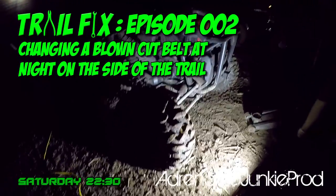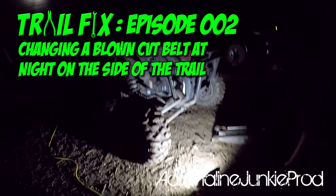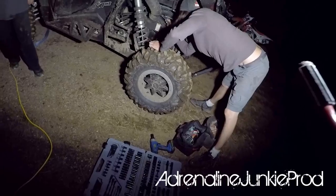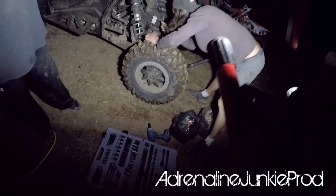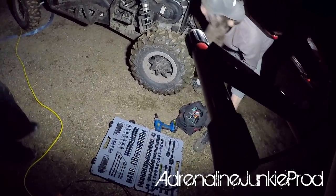Hey, thanks for joining us on Trail Fix Episode 2. Today we'll be going over how to change a blown CVT belt at night on the side of the trail. Team AJP was out riding late at night up north and we blew a belt in one of the Razor Turbos. So what you're gonna see here is a trail side repair of that blown belt.